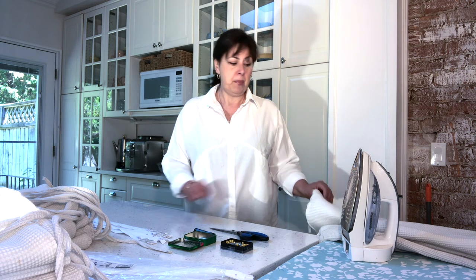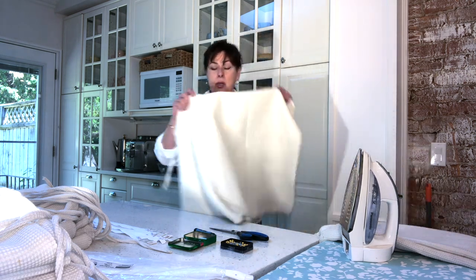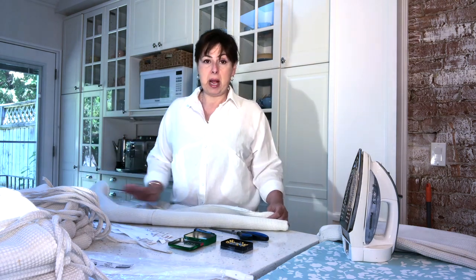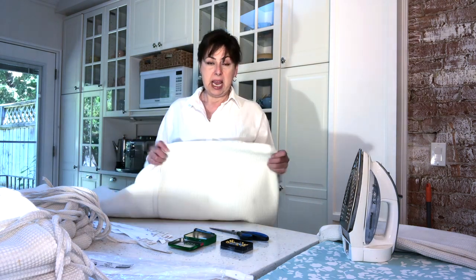My name is Susie and today I'd like to share with you a couple of tips and tricks on how to extend the life of your patio furniture cushions by adding zippers and making them removable. I have a friend who has these beautiful patio cushions — they're cream and she's had them for about eight years. She's spot washed them and they look fabulous.